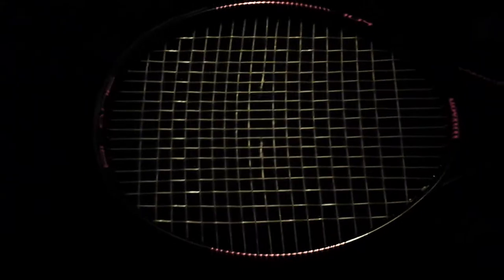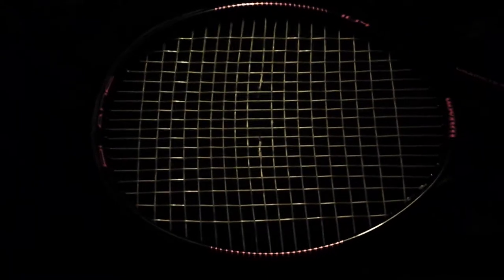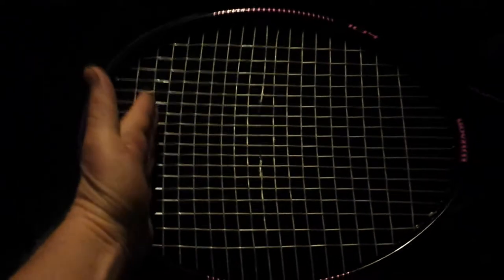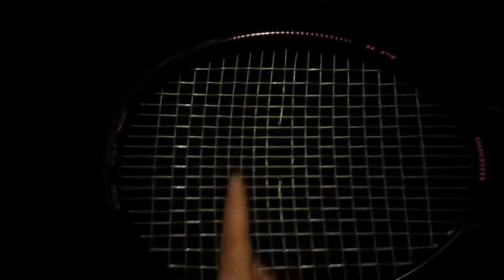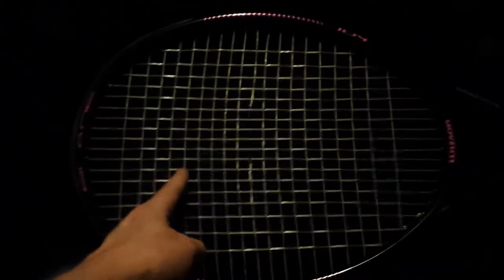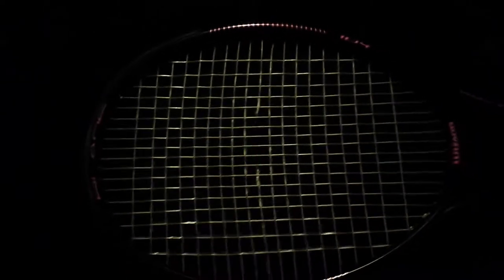Anytime you install crosses they naturally want to curve. The path of least resistance is that the cross strings will curve towards where there aren't any cross strings yet. So when you string the crosses from the top down they naturally curve this way, and it's the job of the stringer to keep it straight as it's being tensioned. If you wait until the racket is complete and then try to go back and straighten them, sure you can make them straight but the slack is already trapped into the string bed. You can't eliminate the slack.